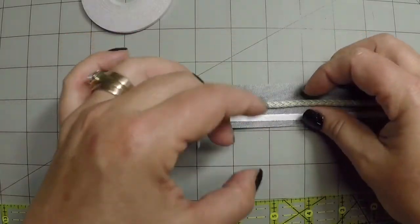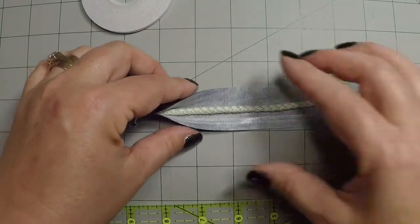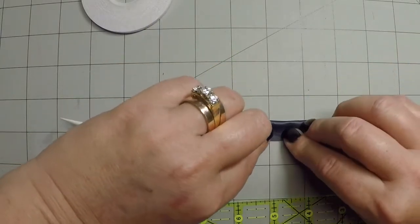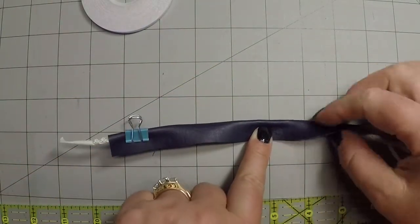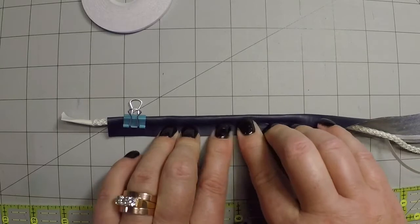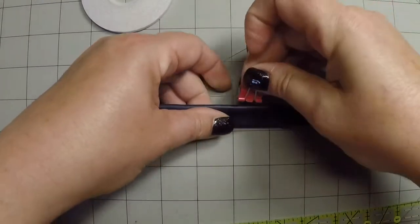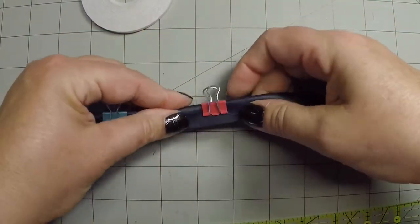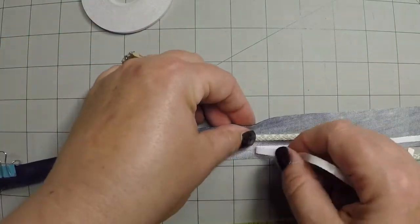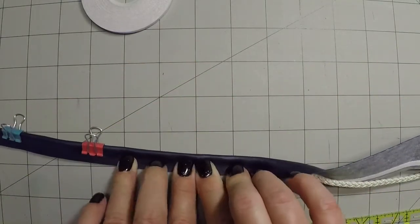Now I'm putting my cord inside here, going slowly along. I'm taking my tape off and just folding this over onto itself, making sure my cord stays on that one edge. I tuck it in there nice and tight and press down on my double-sided tape. As I go along, I'm just going to put a few clips on there to make sure it stays where it's supposed to go. Roll that in tight and clip it.